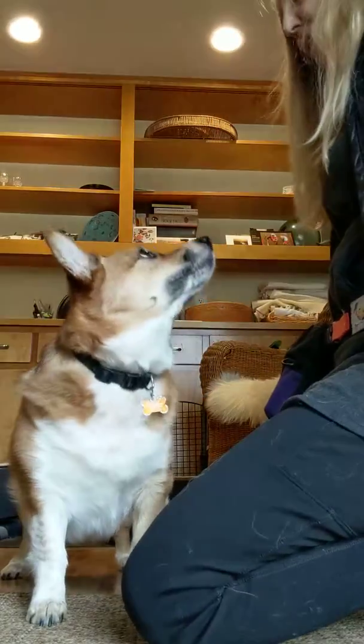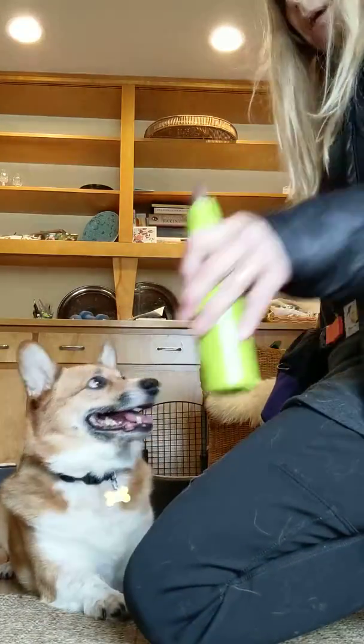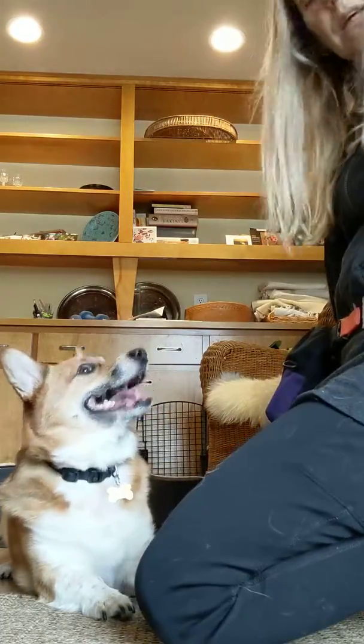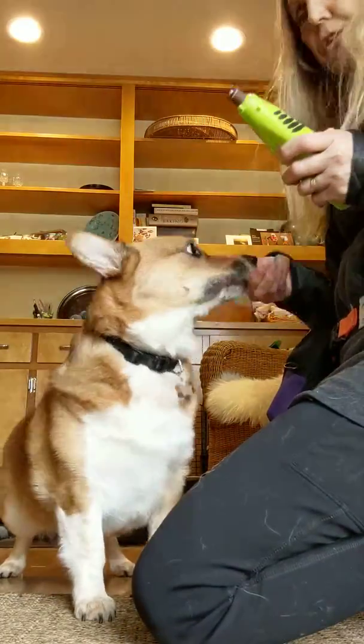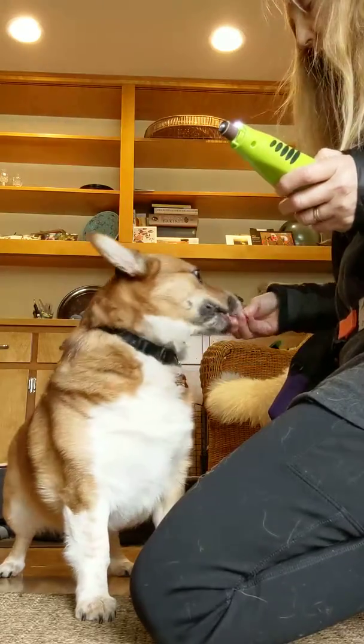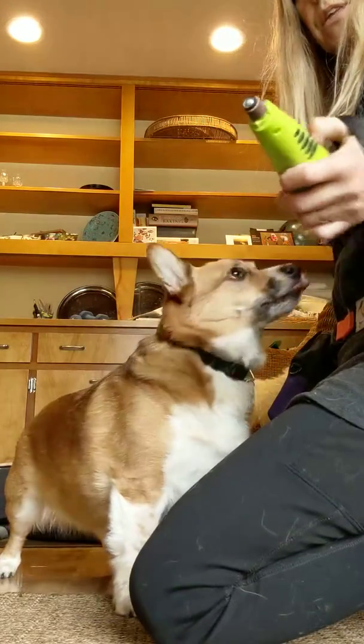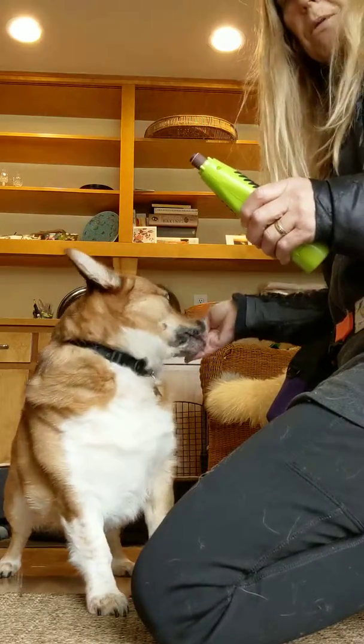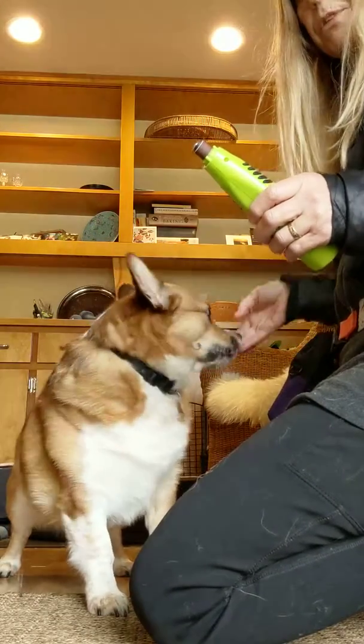When he starts looking at me, when he starts to anticipate the cookie when he sees the nail trimmers, I'm ready for the next step. The next step was I turned it on and gave him treats while it was on. Then I shut it off and the treats went away. Then I turn it on and the treats come out. That was the second step for him.